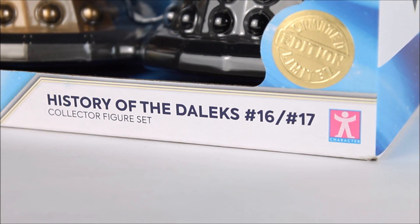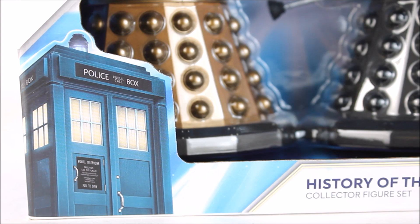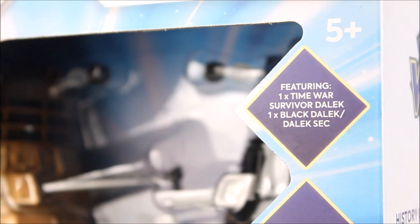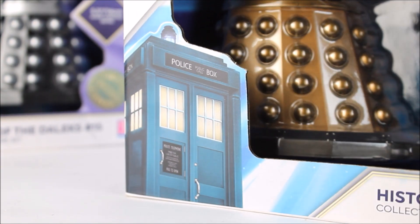At the very bottom of the box we have the title of the set, which is History of the Daleks 16 and 17 — I've completely given up on the numbering by this point, to be quite honest. Just above this we have the limited edition sticker and on the opposite side we have the new series TARDIS graphic. We have a triangular box presenting the diamond design 60th anniversary logo. The set features a Time War Survivor Dalek and then the second Dalek within the set is a black Dalek, also known as Dalek Sec. On the bottom of the box it does also state which era the figure set is from, although on this most recent set they've just completely given up on that.